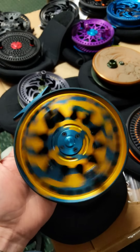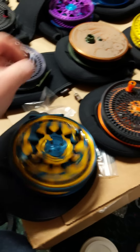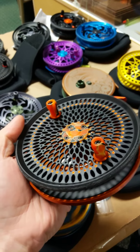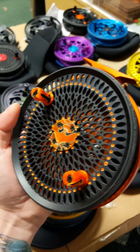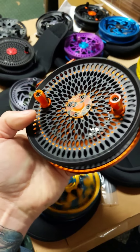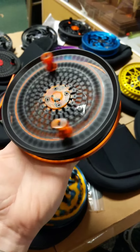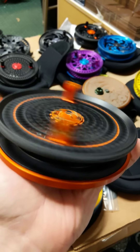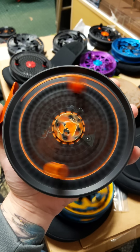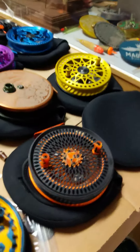Gorgeous reel. This one is available, so if you are interested, just get a hold of me on that one. The next reel is a Dropback with orange color fill on the spool, custom orange acrylic handles and center cap, tangerine orange back plate. Wicked cool — another really cool reel that's available, this orange one is available, guys.